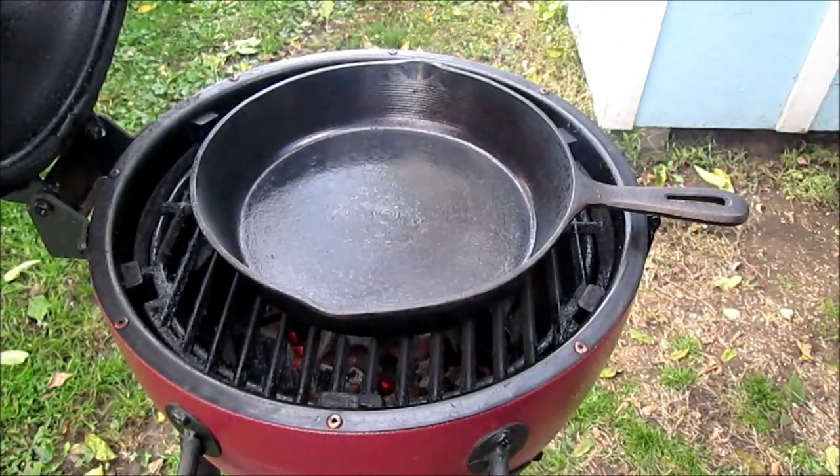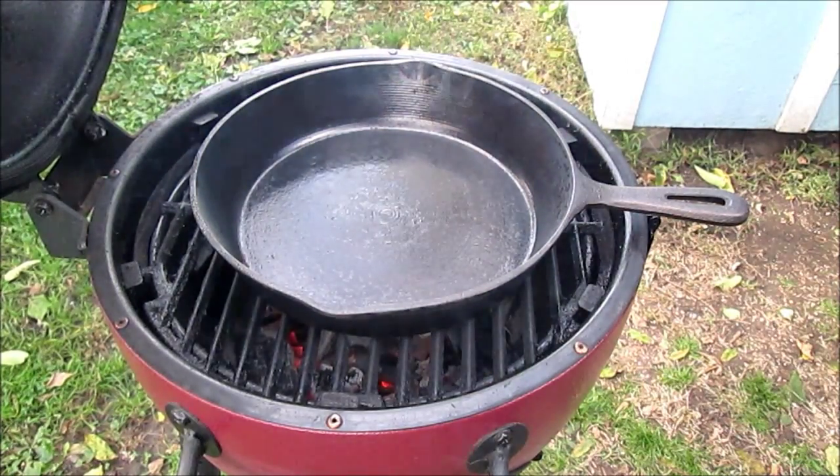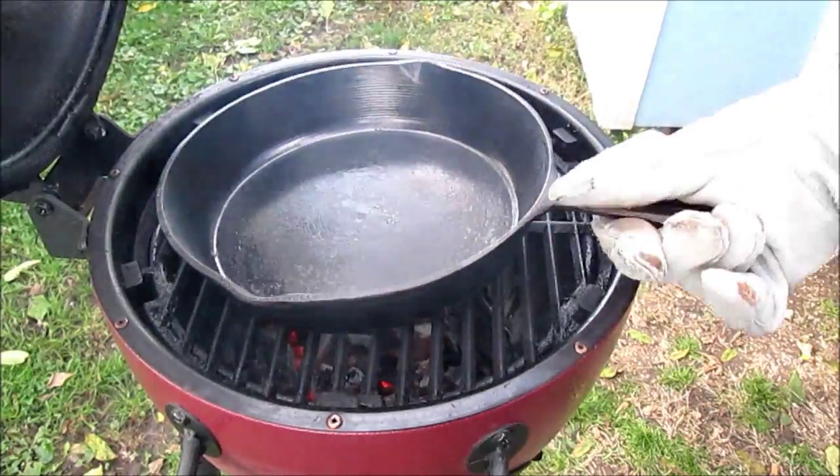Thought I'd make a short video clip of that. We're going to be using this to burn a skillet off — we've chopped the handles off a skillet. That'll be in the next video. Thought I'd just show that.